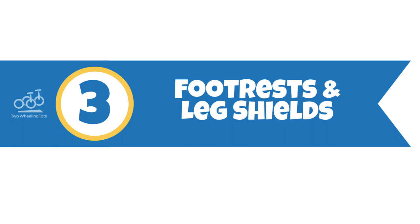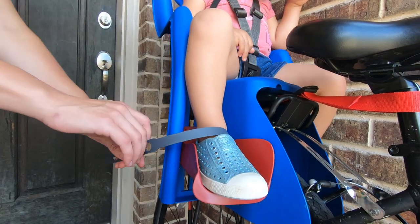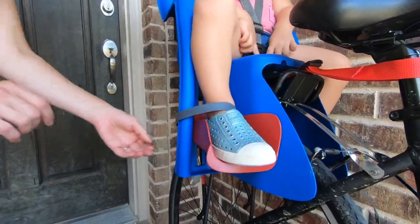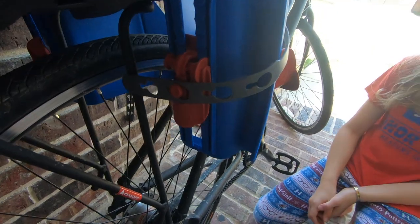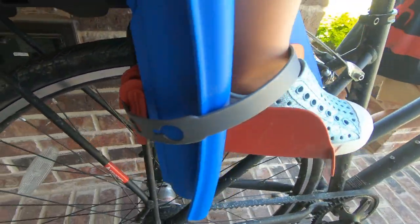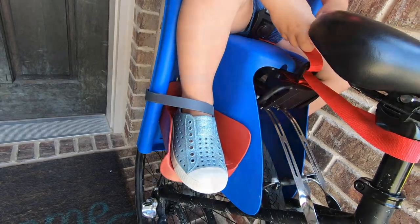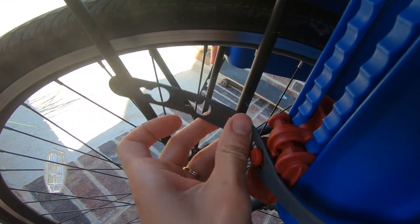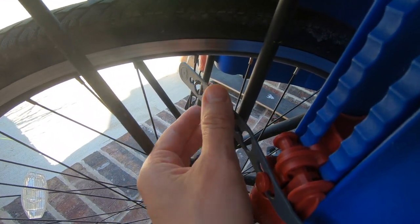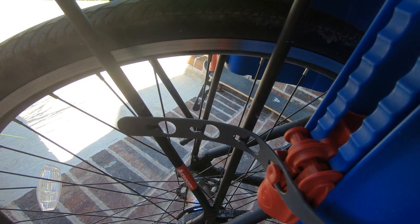Number three: footrests and leg shields. The foot strap is a little strange on the Belele Pepe because it hooks behind the footrest instead of on the side. The foot strap also tends to wrap more around a child's ankle than the foot, so be aware that this could bother your little one if they aren't wearing socks or pants. One thing to note is that the end of the foot strap can stick into the spokes and make a bunch of noise. My solve was to move the strap end on the outside of one of the rack arms so it can't interfere with the spokes.